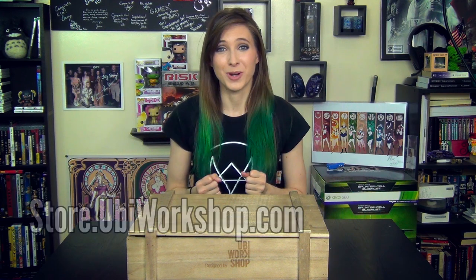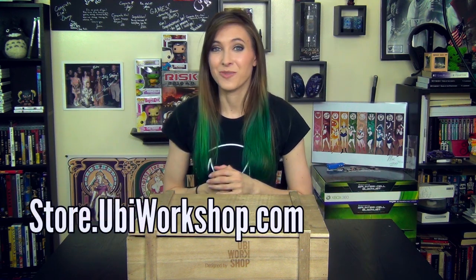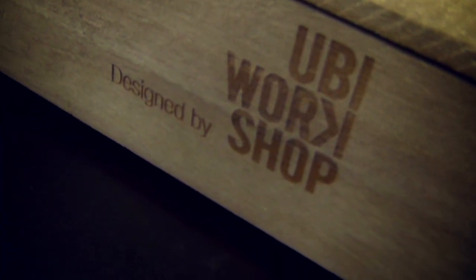Hey gamers! Sabre from the Frag Dolls here and I'm going to be unboxing something very special from the UB Workshop. I am super excited to check this thing out. It is the Assassin's Creed 4 Black Flag Edward Kenway vest. It comes in this really awesome wooden case, and on the front it even says designed by the UB Workshop.